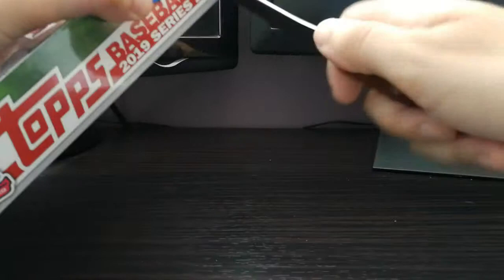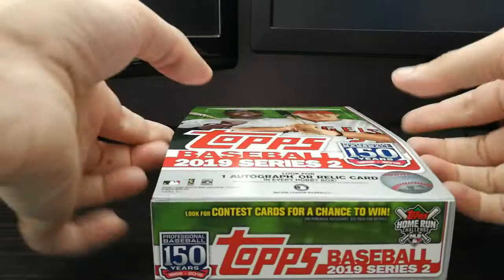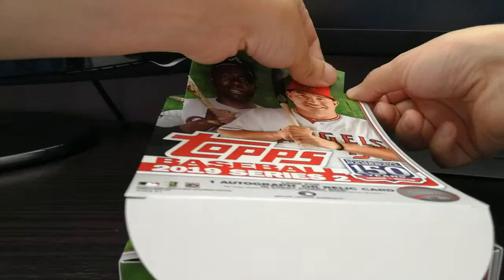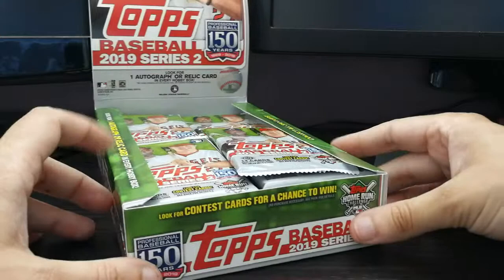I'm gonna get my trusty knife here and give it a little cut. I do apologize for my first video — I filmed it with my phone in an upright position, which looks fine on the phone but not so good in widescreen. There we go, wrappers off. Open this bad boy up — look at all those packs! You've got Hank Aaron and Mike Trout on the cover, and I'm stationed outside of Toronto so I'm actually going to be seeing Mike Trout play at the Rogers Centre this upcoming Thursday.